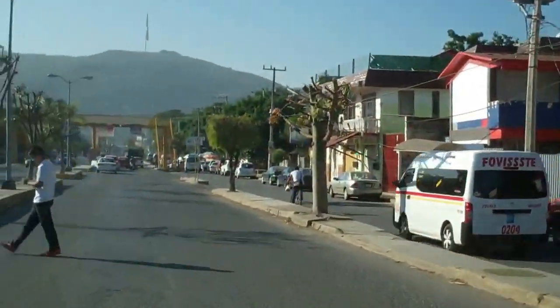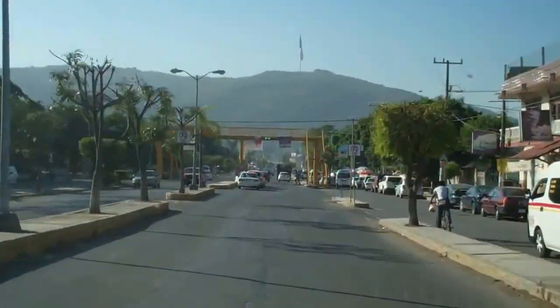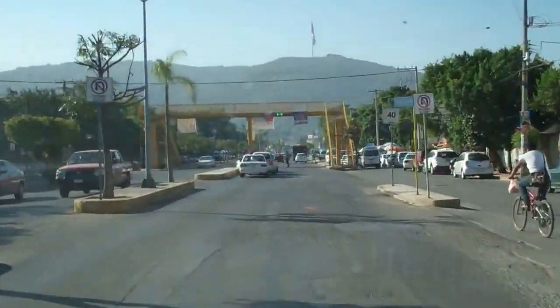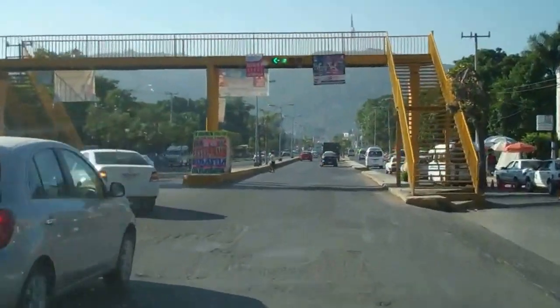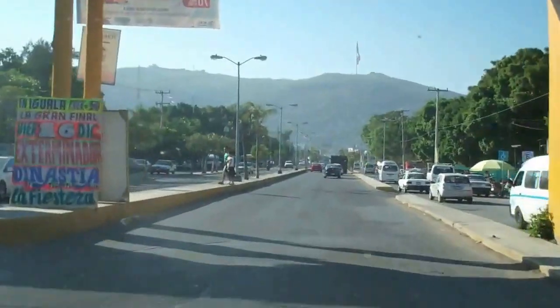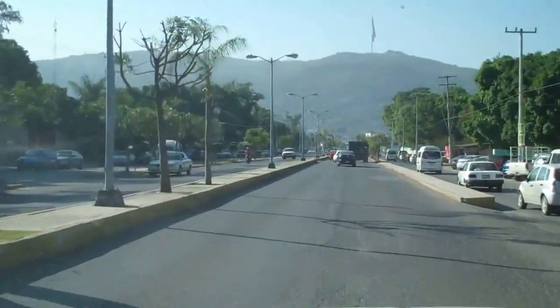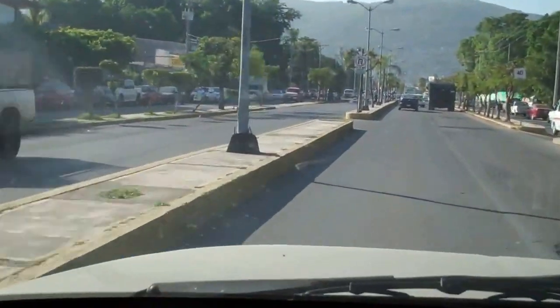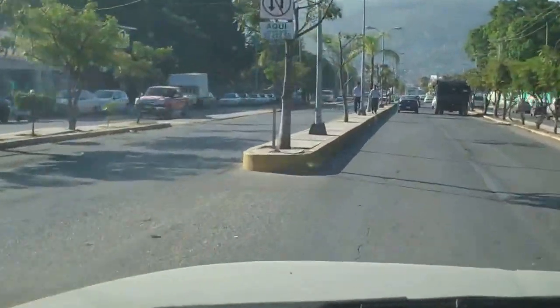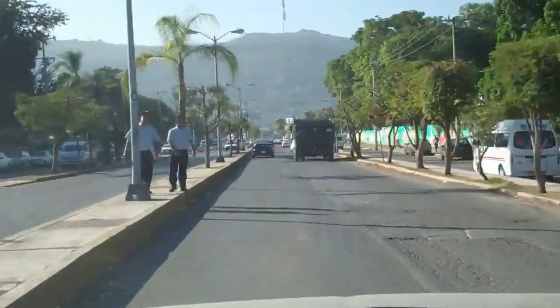I'm going to try my best to get the maintenance done on this thing. You can probably hear it when I get up to speed — yeah, it's making it now. There's a rumble coming from the front left. You hear that, over my exhaust? That's the wheel bearing.